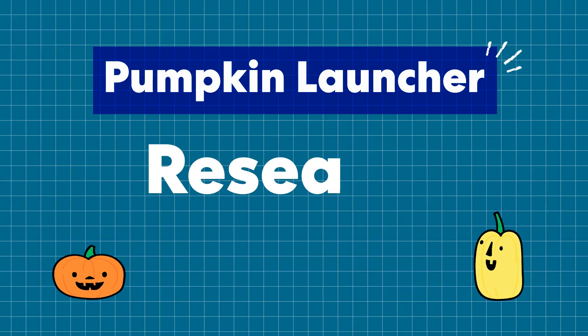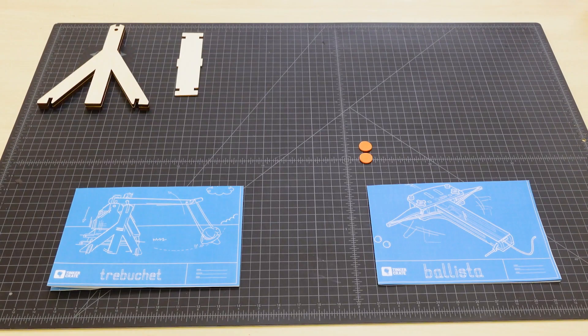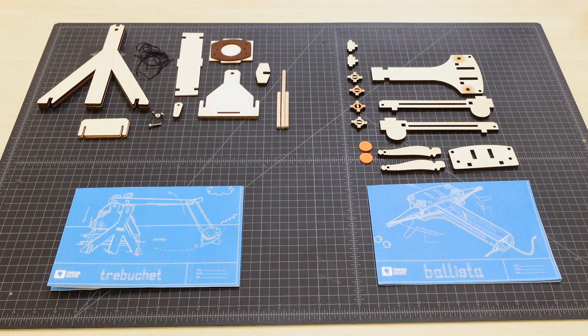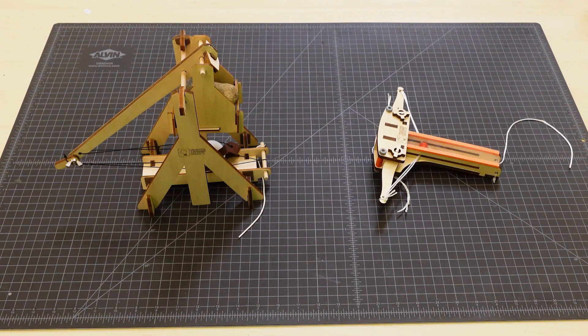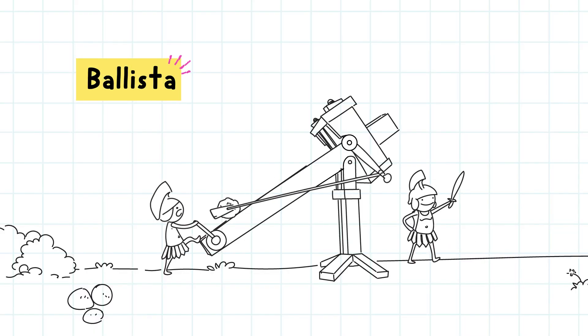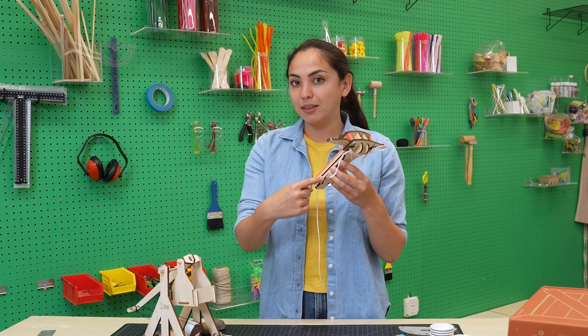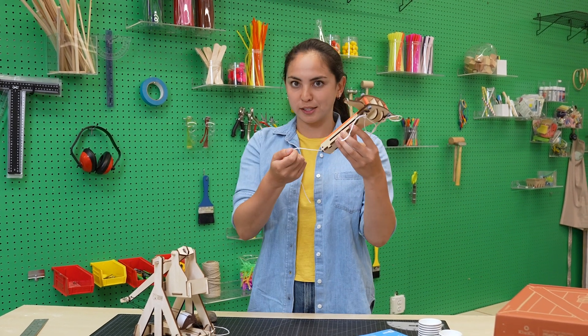But first things first, we got to do some research. To learn more about different types of launchers, I built the Tinker Crate Trebuchet and the Tinker Crate Ballista. There are versions of giant catapults that were used on battlefields thousands of years ago. The Ballista was the first long-range catapult to use bundles of twisted ropes to throw projectiles.